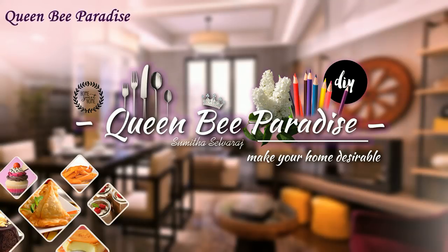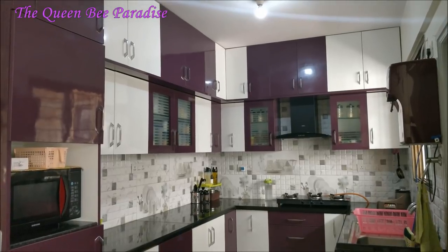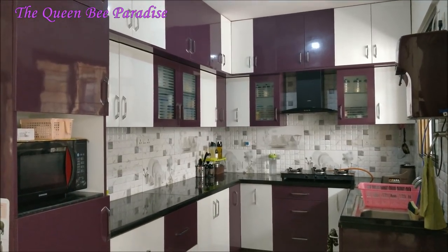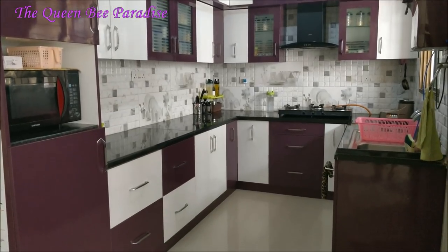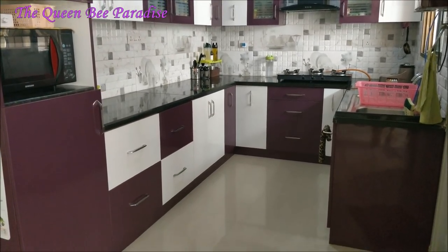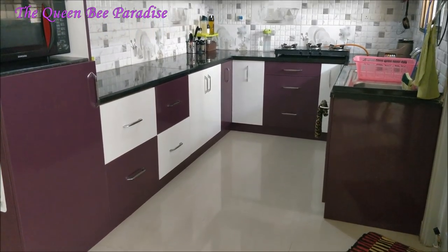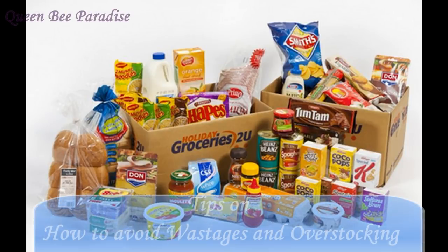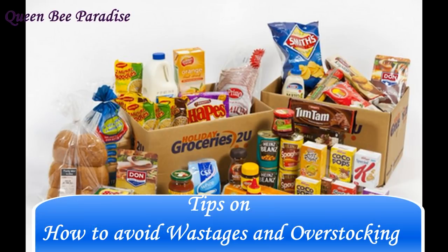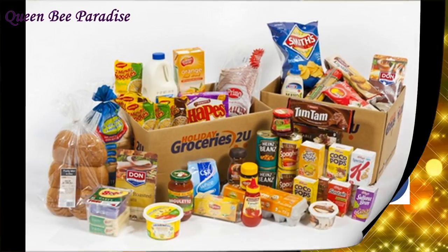Hello friends, welcome to Queen Bee Paradise. Today's video is another interesting topic from my kitchen series — it's my kitchen pantry organization. I do not have a separate pantry in my kitchen. I'll be showing you how I've organized all my grocery supplies in the available cabinets in a convenient way. I'll also be sharing some important tips that I follow in my kitchen to avoid wastages and overstocking. I'm sure you will find these tips useful, so please watch the video till the end.